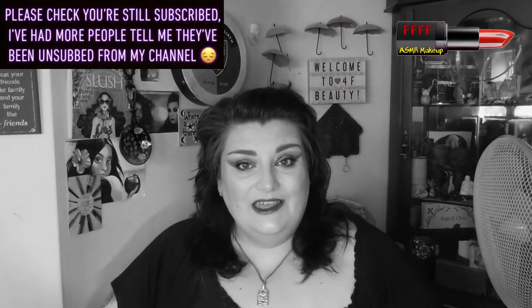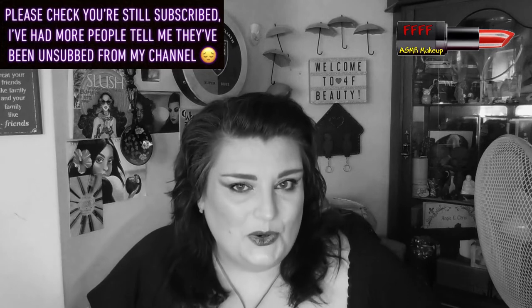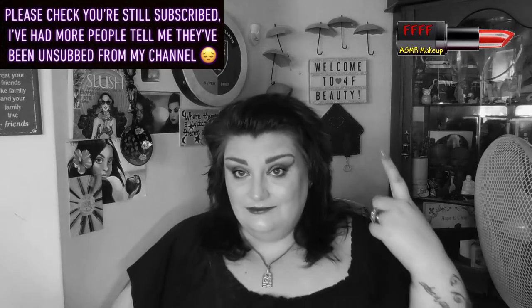Hey, welcome, or welcome back, to 4F Beauty. When will I be YouTube famous? I don't know. Probably never. What I do know, though, is that hopefully you're watching me in black and white. Because this is another collab with a huge group of people which I just love doing.